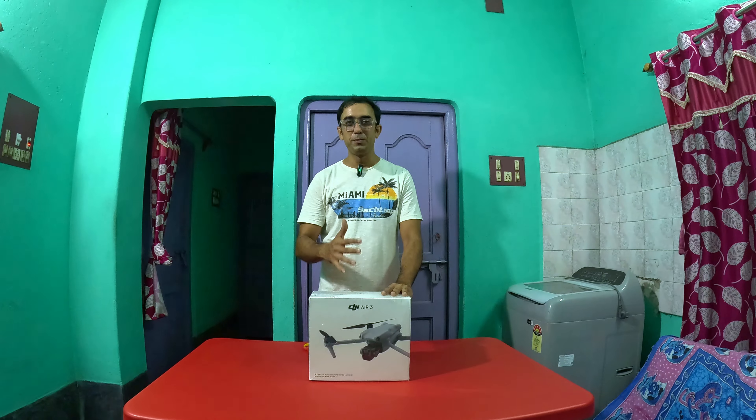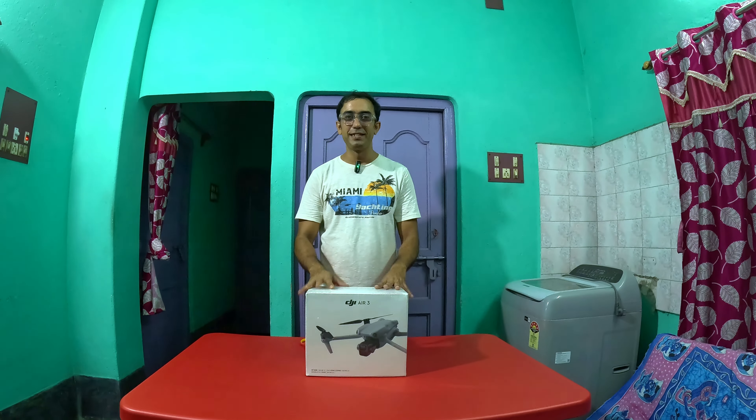We have been talking about travel videos. We know that we can use the drone. I will share the video with you.